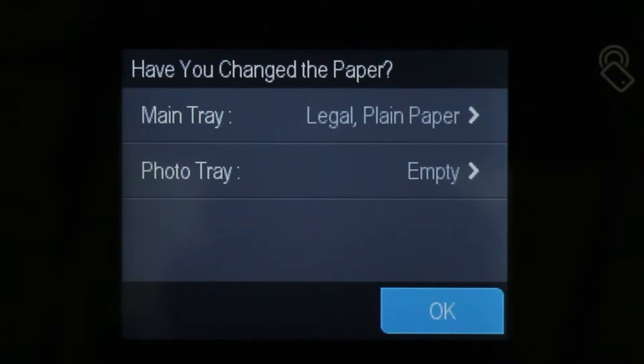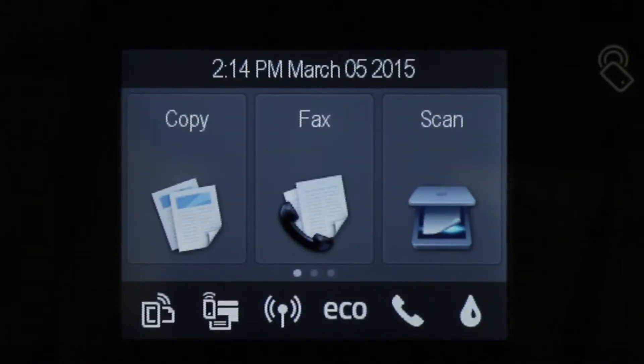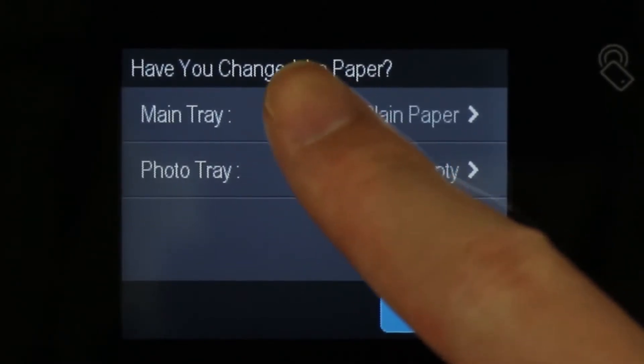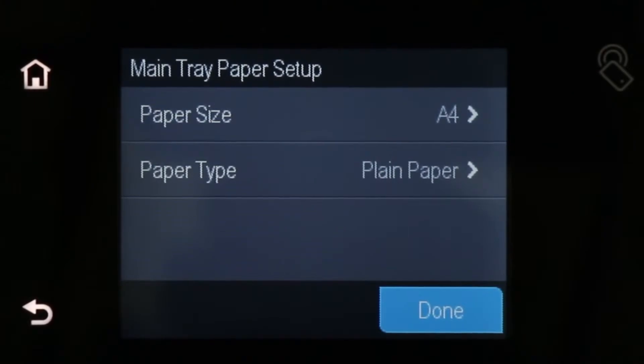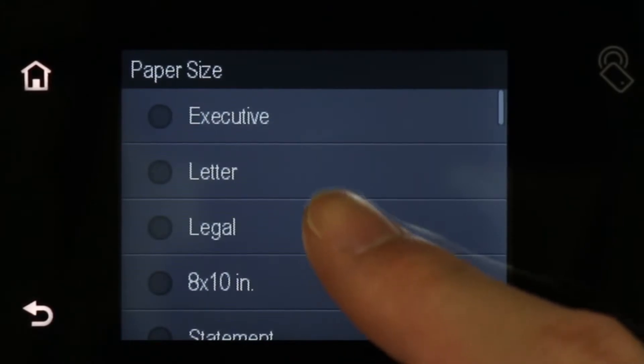The 'Have you changed the paper?' screen displays on the printer control panel. If you did not change the paper size or type, touch OK to return to the home screen. If you did change the paper size or type, touch Main Tray, touch Paper Size, and then touch your paper size.